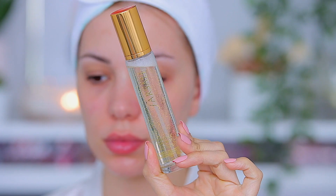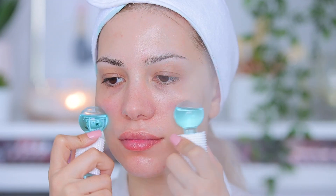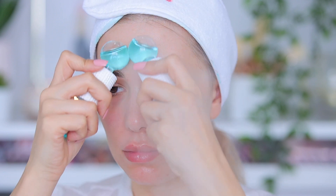Of course never forget your lips! I'm using some NCLA Beauty lip scrub and lip balm. I love them — they have so many different flavors and they smell amazing. This leaves my lips super smooth. The last step is to go in with some face spray to give even more moisture.